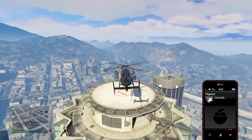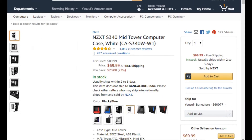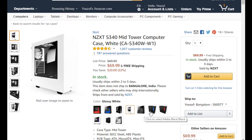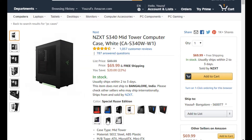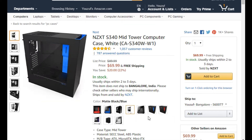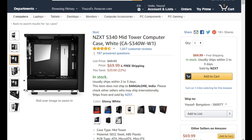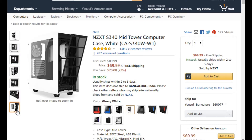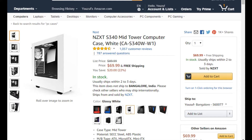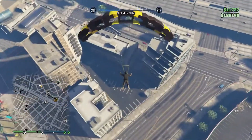At number three we have my favorite case of all time — the NZXT S340 in black. It's available in a bunch of colors: white, glossy white, glossy black, the Razer edition, limited edition, and elite edition. It's my favorite because it looks minimal and simple — doesn't give off a heavy gamer look — so you can use it in any scenario. It has great cable management, liquid cooling support, front panel I/O, and supports the beefiest of graphics cards, retailing for only $69.